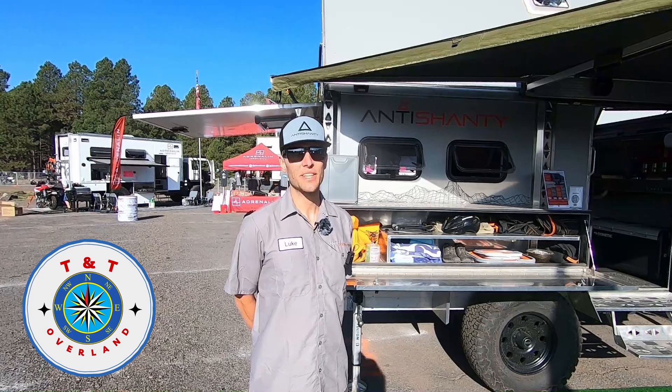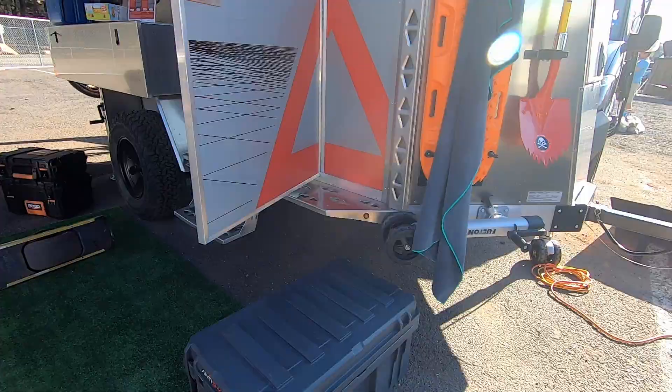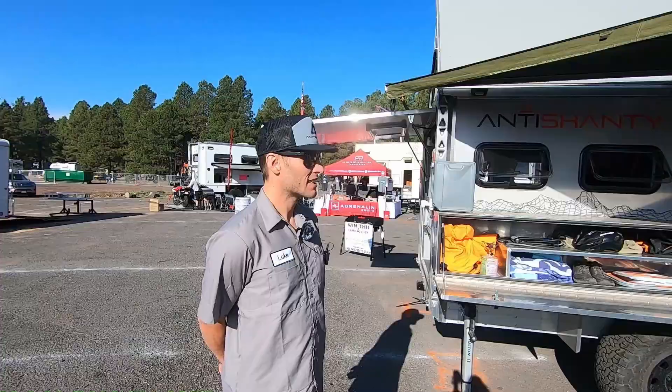Hello everyone, it's Luke here with Anti Shanty and we are at Overland Expo West in Flagstaff, Arizona. We are looking at an Anti Shanty Pro that has some cool features we can take a look at and kind of give you the rundown.